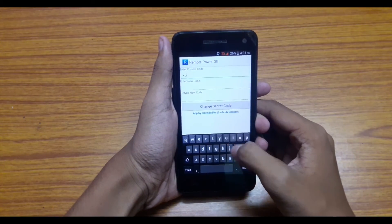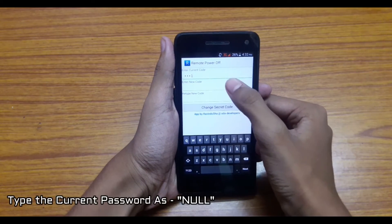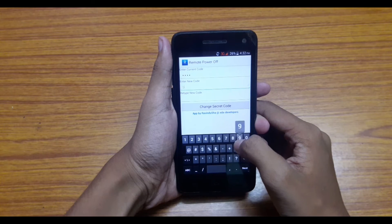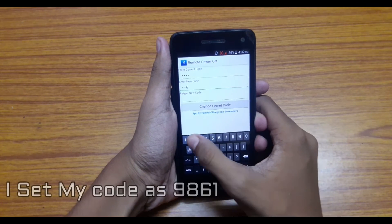Now you will type the current password, which is null, and then type the new password and confirm it again. Then click on 'Change Secret Code' and that's it.